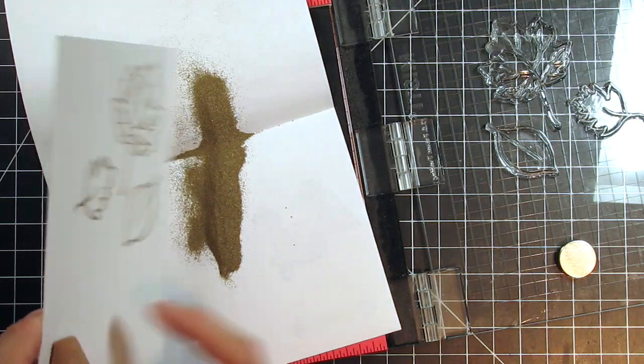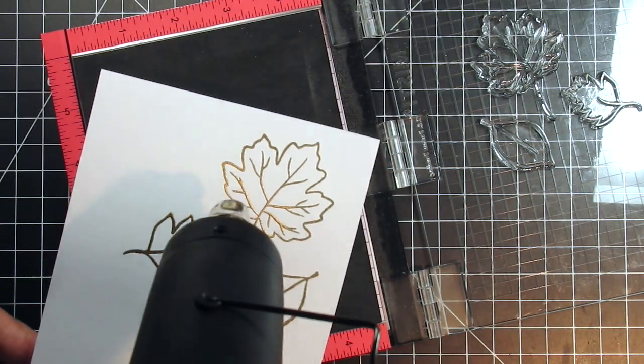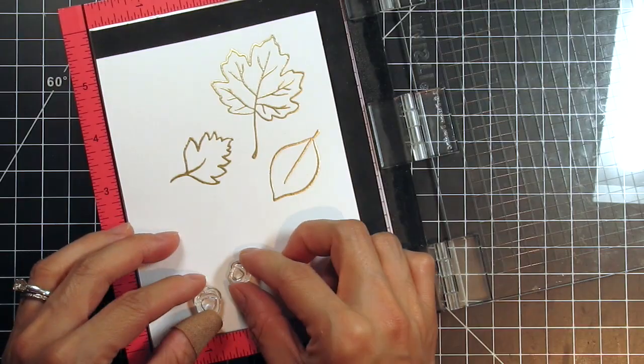I'm planning on putting my sentiment in the middle of the card, whether it's smack in the middle or off to one side. Either way, it'll be around the center, so I'm trying to plan the stamping of these little acorns around that.